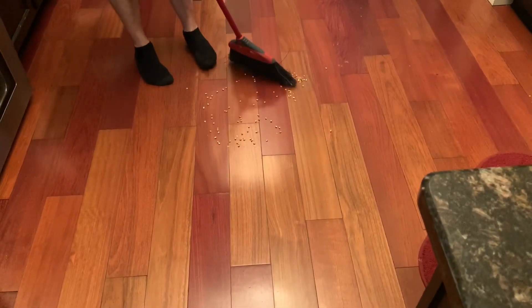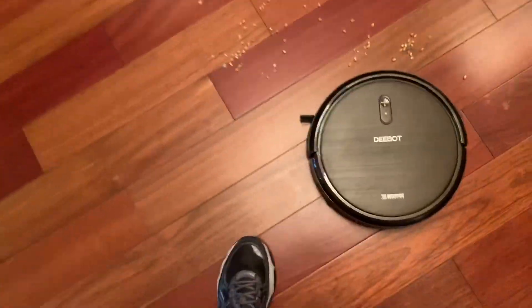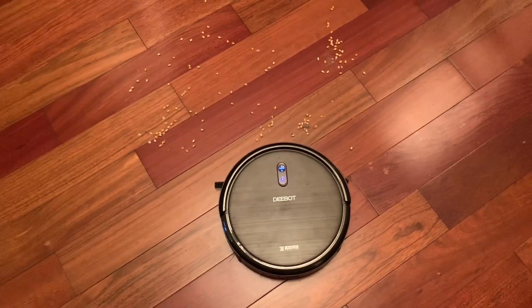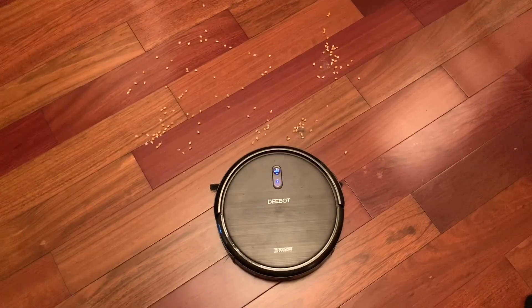We're gonna put everything back and do the D-Bot next. We're doing the D-Bot first because the S9 should destroy on this test. The S9 has a slower speed brush. I don't even know if the D-Bot has a spot clean — it may not. Unless it's through the app and it's not connected right now. So let's just see how this does with straight up auto mode.